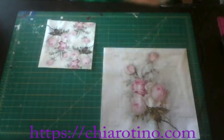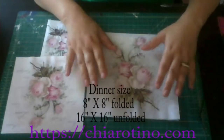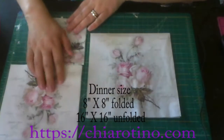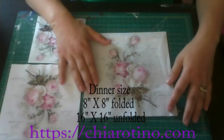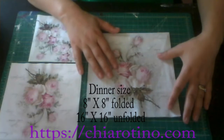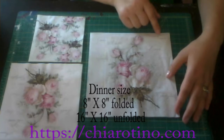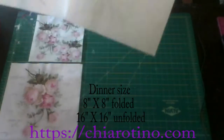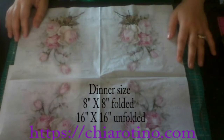And the last one is what we call the dinner size. This napkin is not common — it's not common to sell online or in the store, especially as a decoupage napkin. The size folded is 8 times 8 inches. When I open it, it's 16 times 16 inches. It's kind of big.